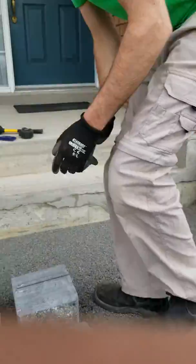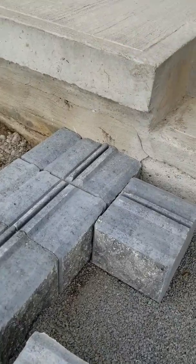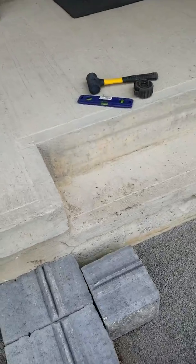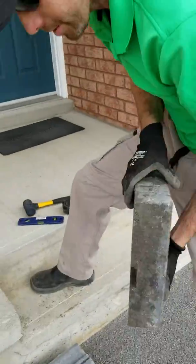Now what I'm going to do is take my block and keep it off of the wall. Then I'm going to take a piece of coping and bring it to match the notch on top of this notch.